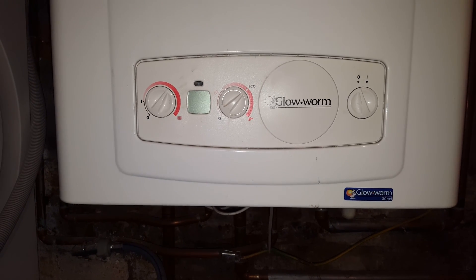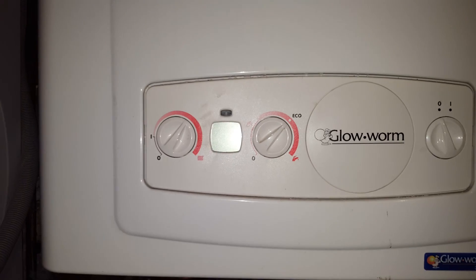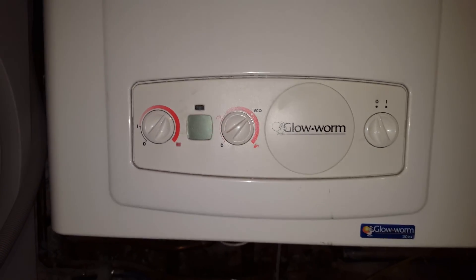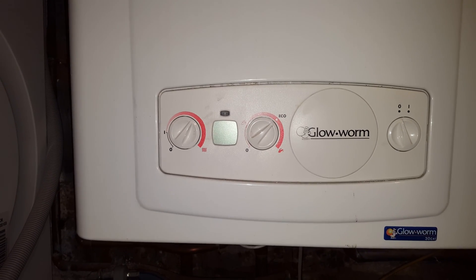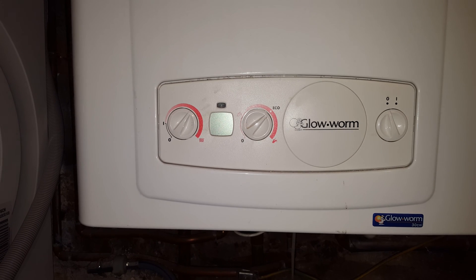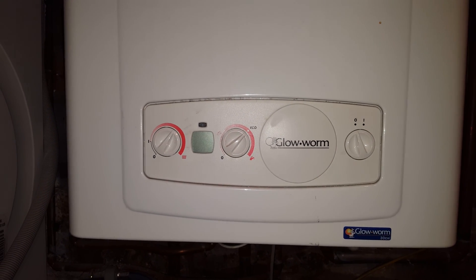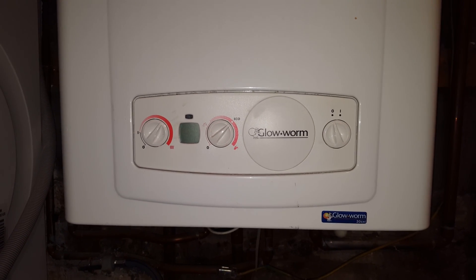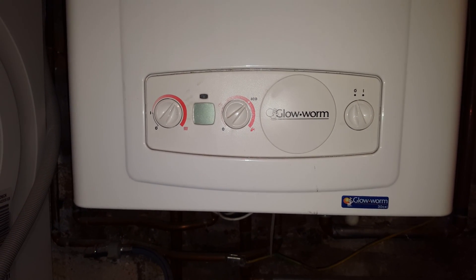On this particular boiler you can see there's no display — it's all blank. So if your boiler is like this, all blank, and the power is on, it usually means that your circuit board, the PCB, has gone faulty and it's going to need replacing unfortunately. So if you have this problem on your boiler, just click on the link below.